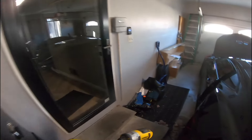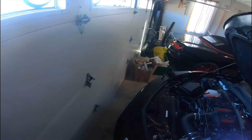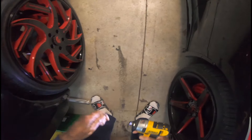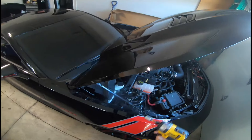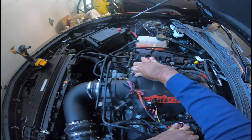Let's get that strut tower brace off. Let's see if this is the right bit that's already in my drill - surprisingly it is. We're gonna mount it later, let's just get all the coils set up. Boom, just like that.